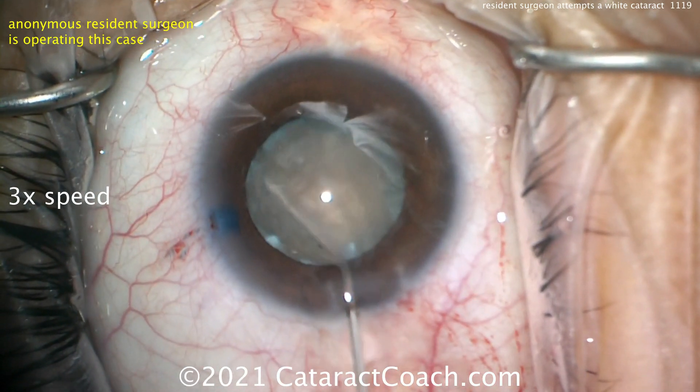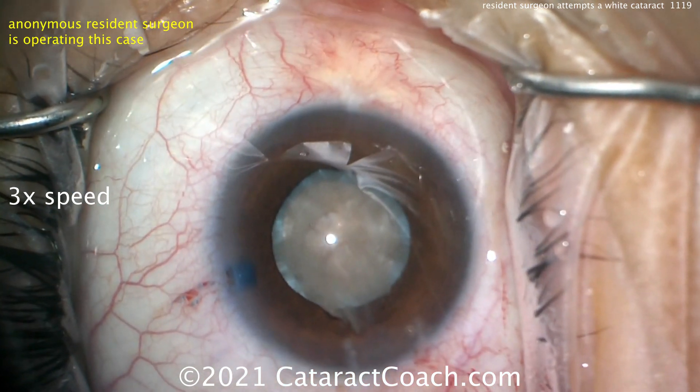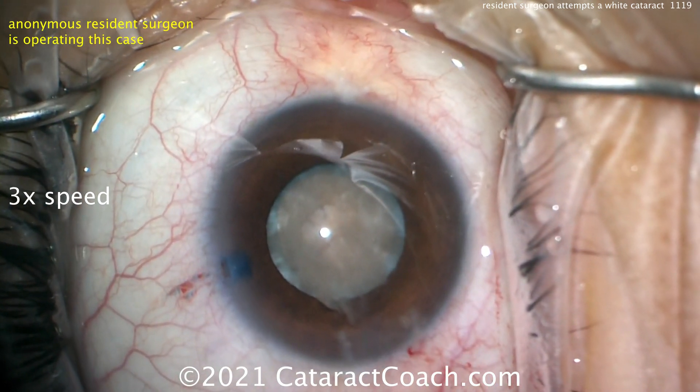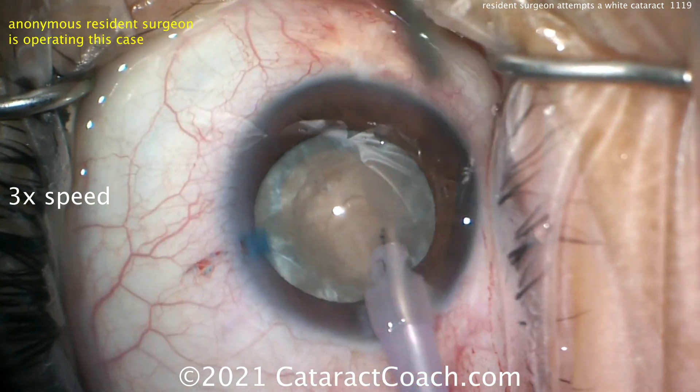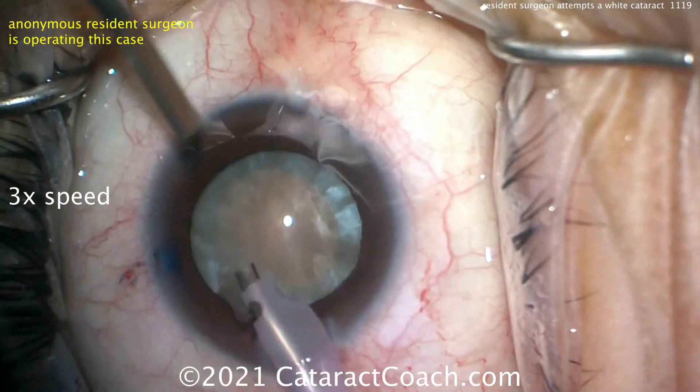You can't see the fluid wave that goes behind because the lens is so opaque. It definitely spins. Remember, white cataracts are often white due to opacification or even liquefaction of the cortex, so these spin very easily — often without hydrodissection. The phaco probe is going inside the eye now.